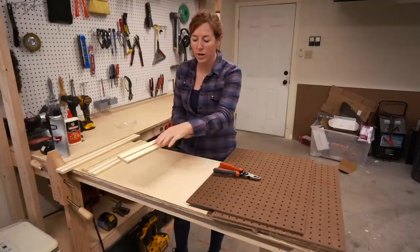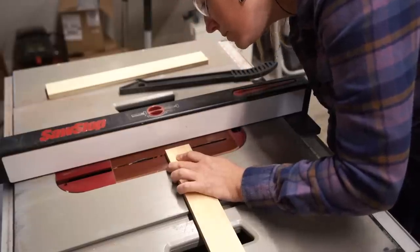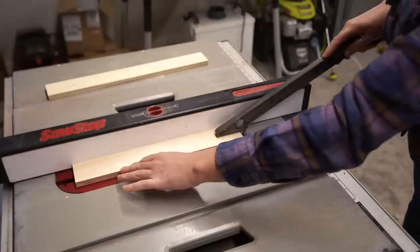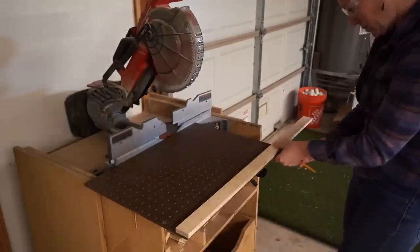Once I have the width cut, to cut in the groove I simply flip the piece over, lower the blade down, and make a few passes with the blade at only a quarter-inch depth. Then once the slots are cut, I use the rectangles themselves to hold the plywood up and determine the length.